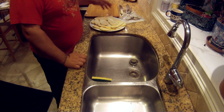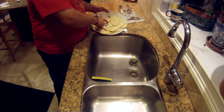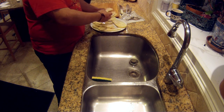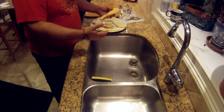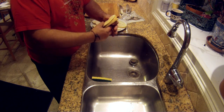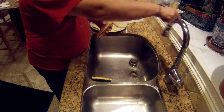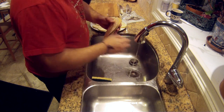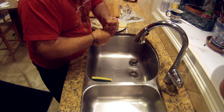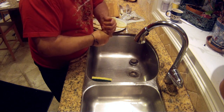Now, as we discussed, the eggplant has been sitting with the salt. You can already see the brown water forming around. We take about three or four pieces at a time. If by any chance you put a lot of salt on it, it's also a good idea to give it a quick rinse, and then with a little twist, just squeeze. Now that is the awful bitter water that we talked about.